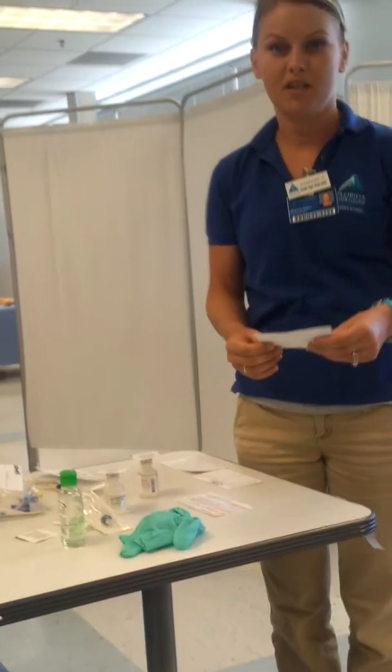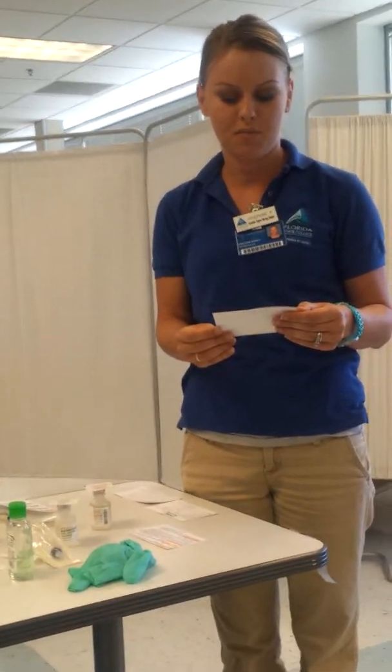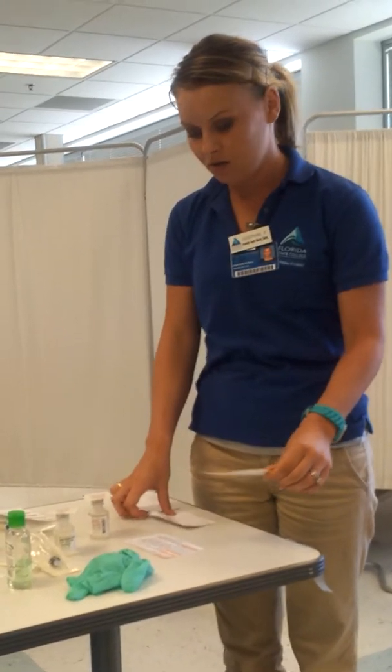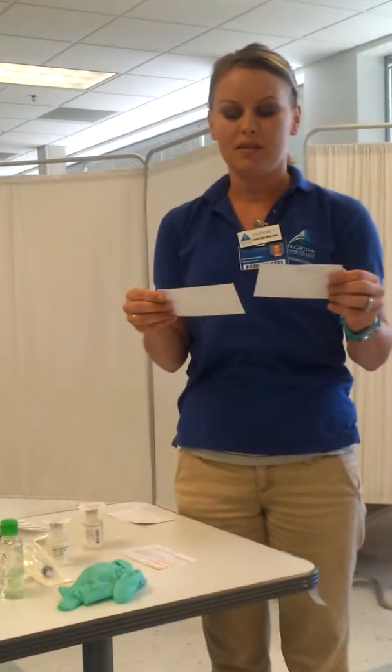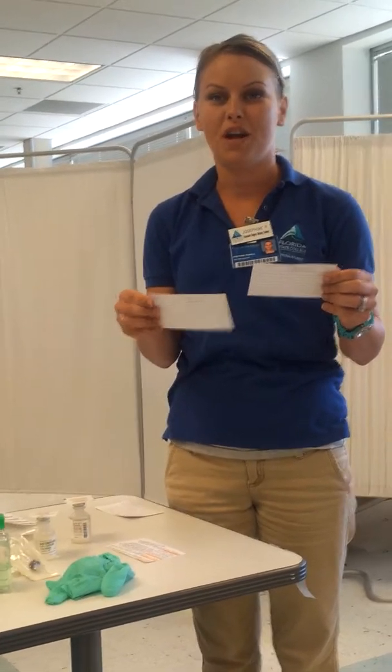The first thing I'm going to do is check my doctor's orders. I see here that my doctor has ordered vancomycin 500mg mixed in 100ml of sodium chloride every 6 hours. I'm going to check that up against my MAR, and on my MAR I have listed vancomycin 500mg IV in 100ml of sodium chloride every 6 hours.